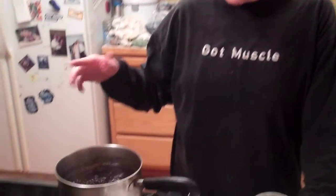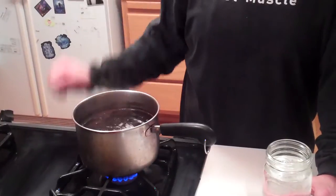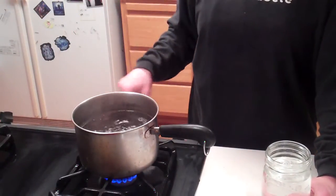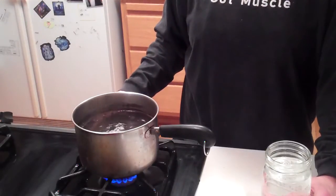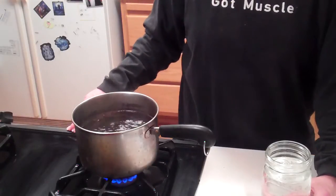Once you get the coffee boiling — this is why you can't use a coffee maker — you're going to boil it for five minutes. Then once it comes to a boil, you turn it down and let it simmer for 15 minutes. That's going to extract the most amount of caffeine out of the coffee beans.